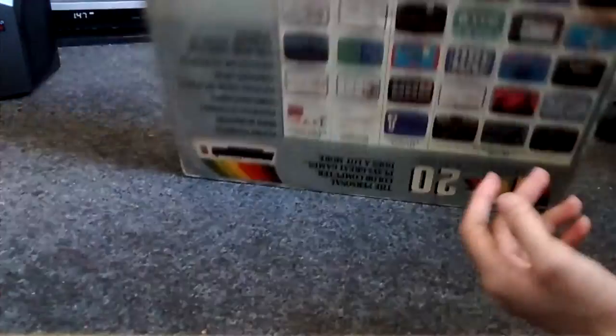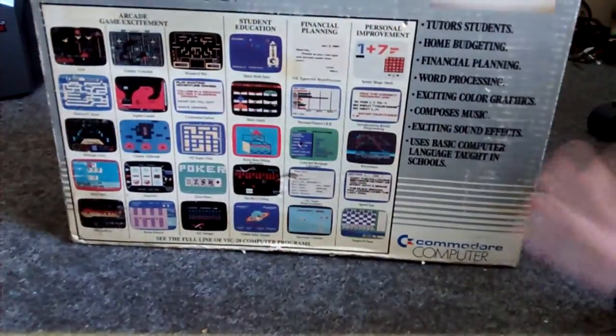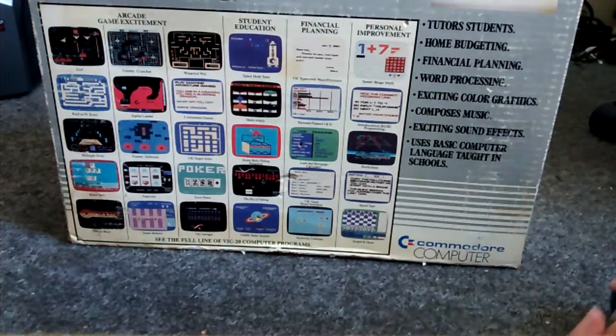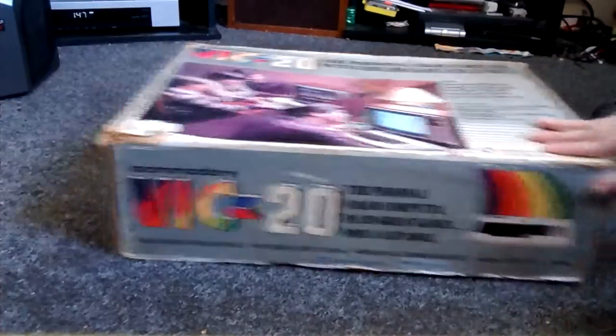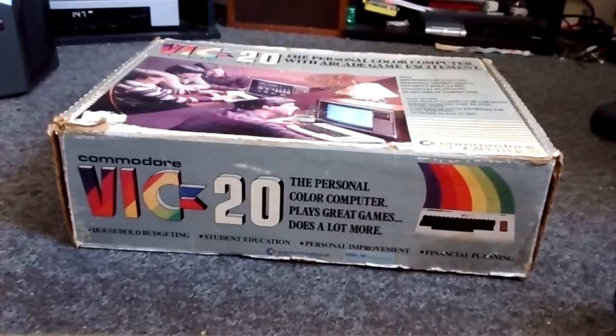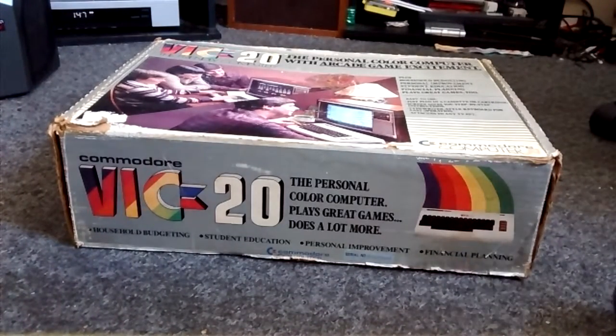Just typical stuff, and then under here you have all the things that it can do — different applications, different games. You've got arcade game excitement, student education, financial planning, personal improvement — just all that kind of stuff.